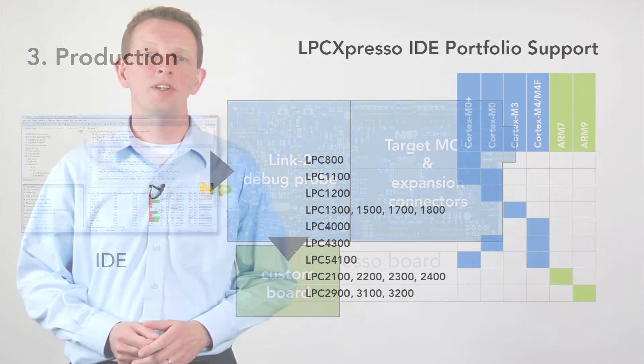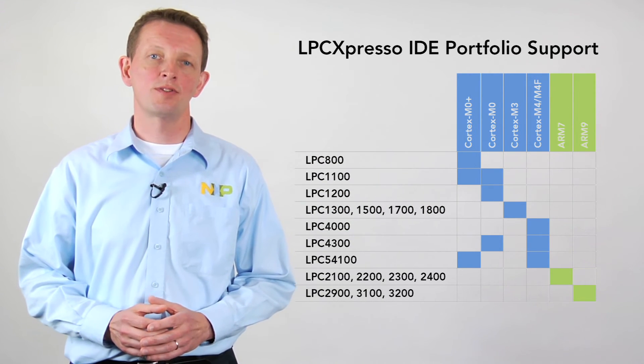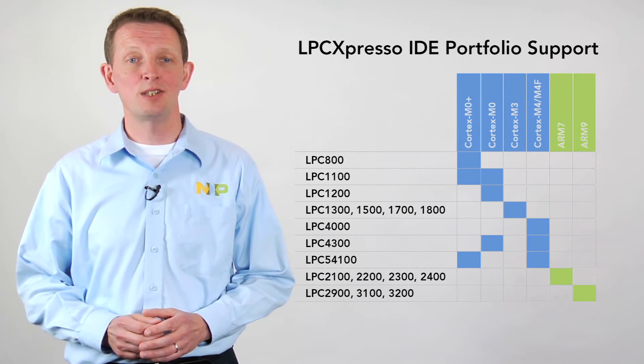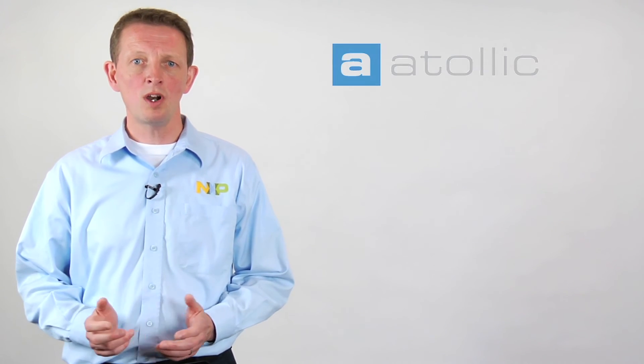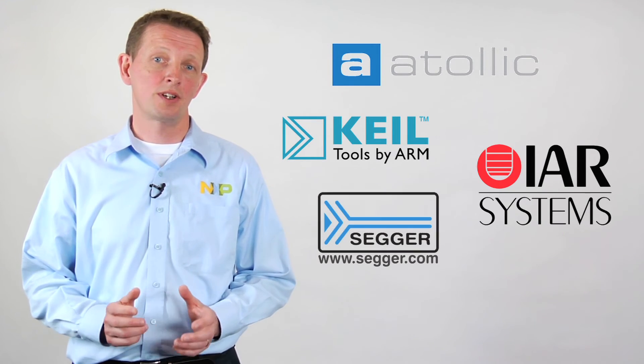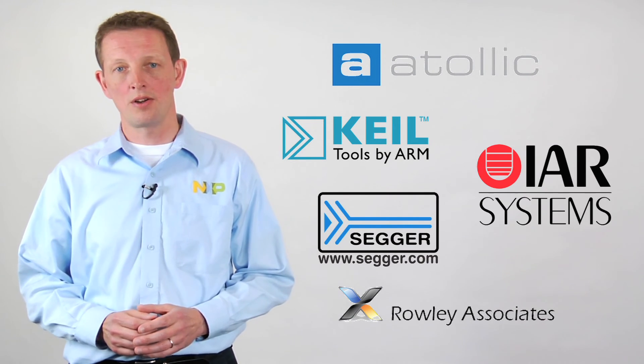The LPC Expresso IDE supports all Cortex-based LPC microcontrollers and some ARM7 and ARM9 devices. It's also compatible with SEGGER's popular range of J-Link debug probes. And while the LPC Expresso boards work seamlessly with the LPC Expresso IDE, you can also combine them with other popular IDEs and tools from our ecosystem partners.